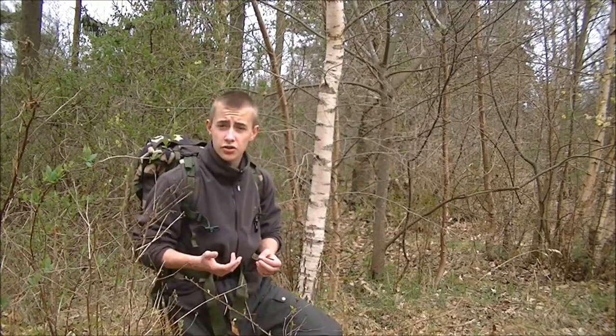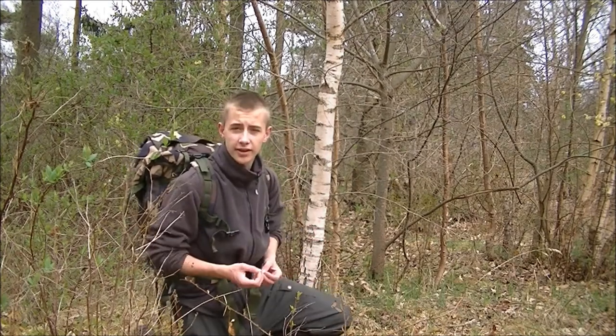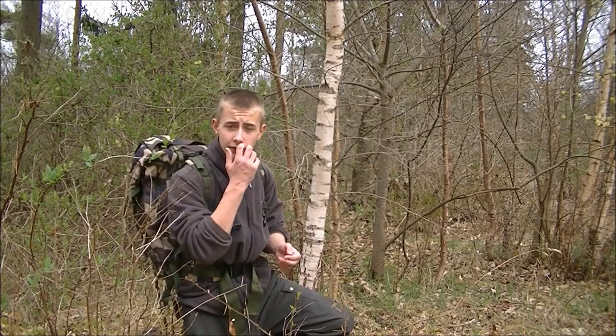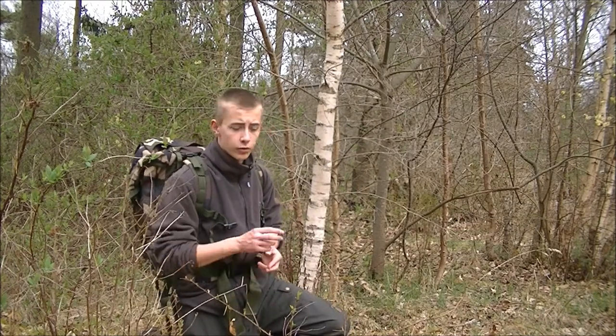The uses of this tree are very widespread. It's a great carving wood — it's very soft and good for carving. The outer bark can be used for tinder; you can just shred it right off and use it for fire lighting.